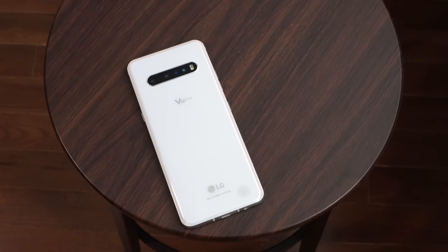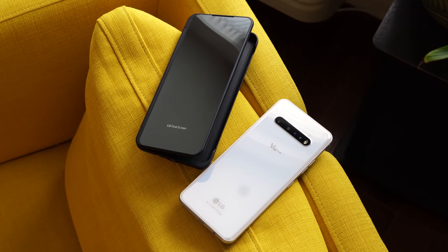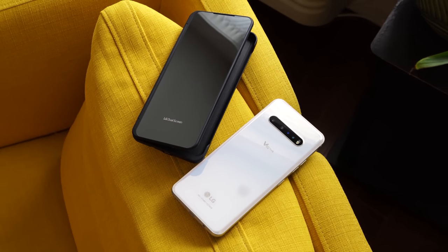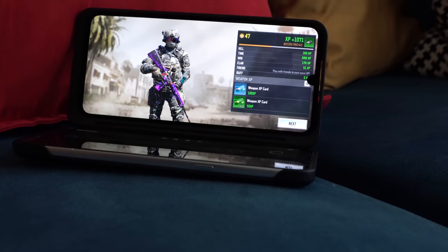The LG V60 ThinQ is the latest from LG — it's a V series phone, which usually comes in the later half of the year, but we have it here. This device is one I'm going to look at from a non-gaming gaming perspective. The LG V60 ThinQ is the only device that offers a single and dual screen alternative for whatever your needs are, and that comes into play quite effectively for gaming, because that's something LG is supporting.